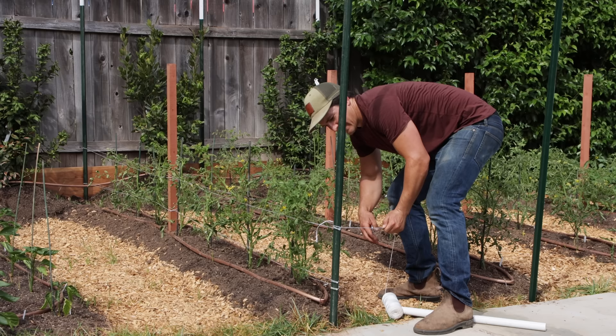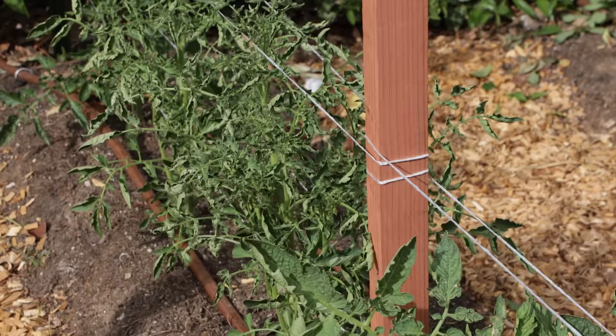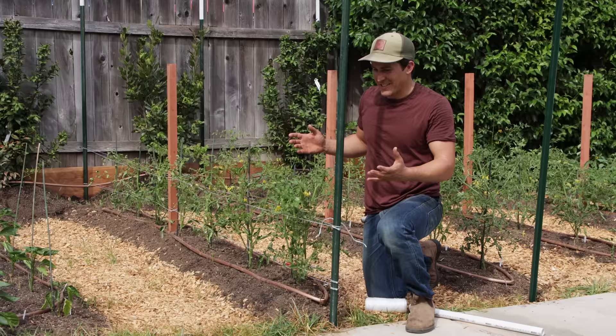So that's it, literally. This is all I'm doing with every single one of these rows. You can see how simple it is and how few the materials are. This costs less than probably buying a bunch of tomato cages, and it will be so much more effective.